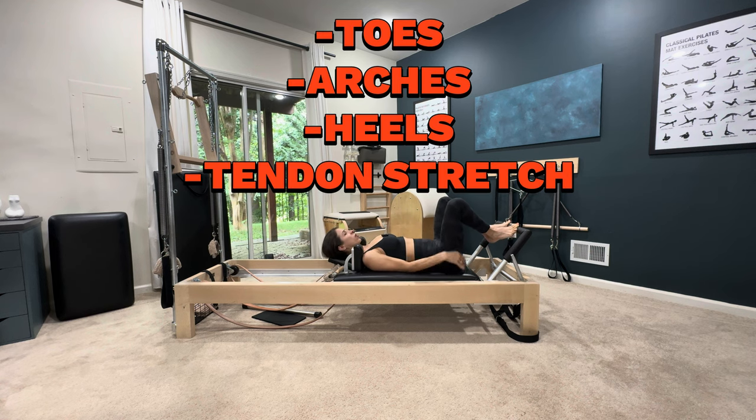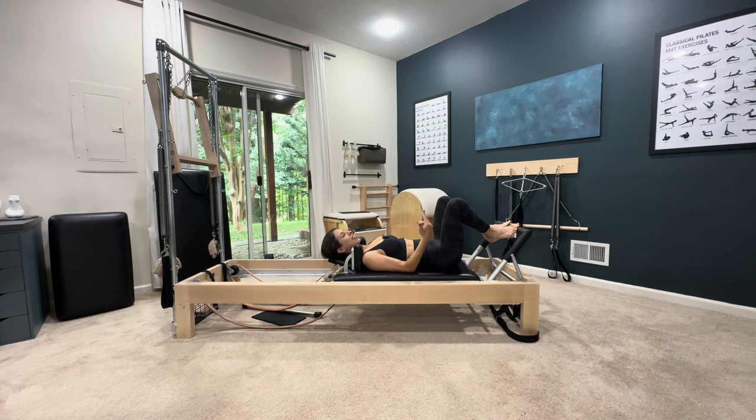The footwork series goes: toes, arches, heels, tendon stretch — ten, ten, ten, ten. So whatever position you pick, there are ten on your toes. Moving on to the next part is arches.